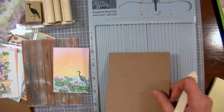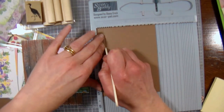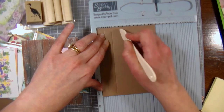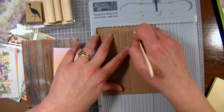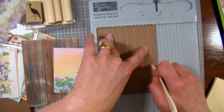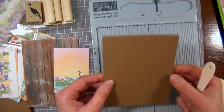What I have here is a scoring board, and what I'm going to do is score my paper every half inch. If you don't have a scoring board you can go ahead and just fold it every half inch to get some grooves on your paper. You could even use an embossing folder if you had a stripe or a wide stripe pattern, or if you had even a wood grain folder that would make it really easy. But I'm just doing this with a scoring board because most of us have that.